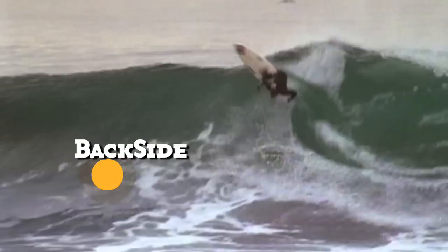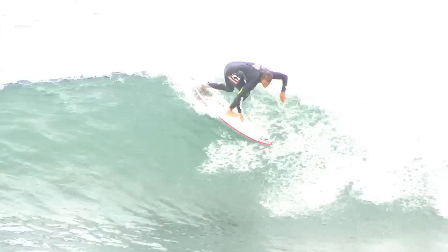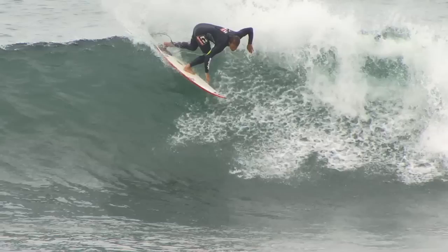Hi, my name is Damien Hobgood. Backside snap — like most anything, it all starts with a bottom turn. Always staying really low, compact, and kind of more like rotating your body.